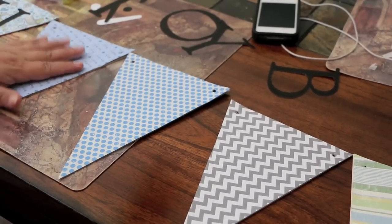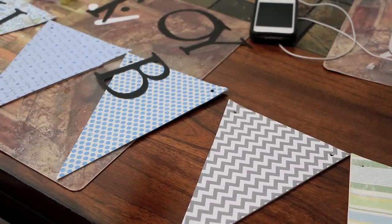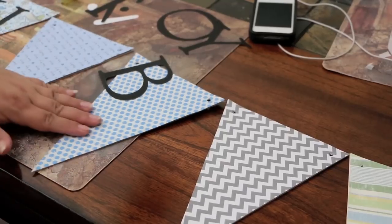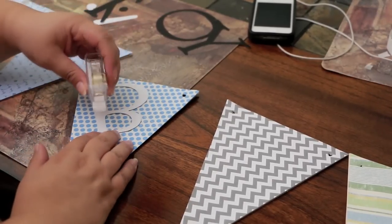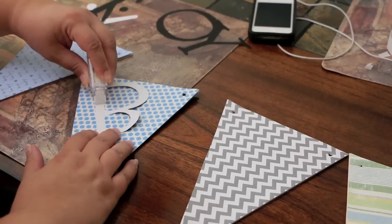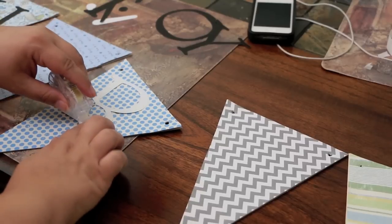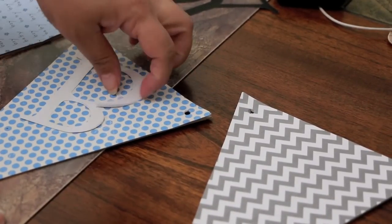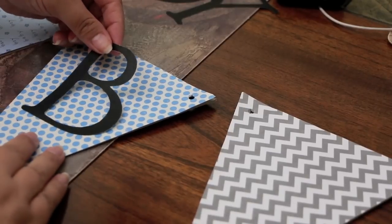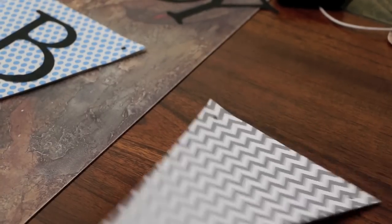Now I'm going to start adhering my letters to my pennants, starting with the 'B.' I'm skipping right here — skipping a pennant — and then we'll start here. I'm using flat tape; you can also use the glue dots, but this is easier for me. Place it kind of one in the center, and there you go. Then we'll move on to the 'O.'